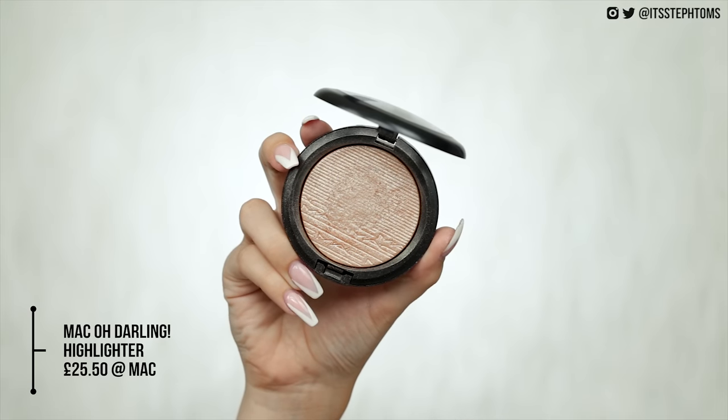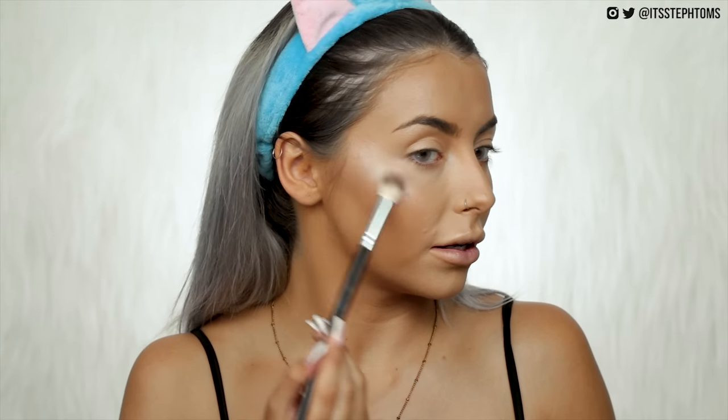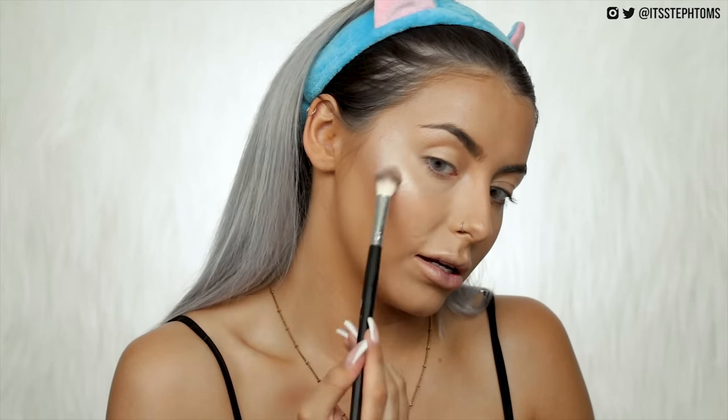Next we'll move on to highlighter. Still to this date one of my favourite dupes is for the MAC Oh Darling highlighter — this is £25.50. Then we have the Kiko Water Eyeshadow in shade 208, which is £8.90. Not the cheapest eyeshadow, but as a highlighter it's one of the best I've come across and worth the money. MAC Oh Darling is literally one of the smoothest highlighters ever — and the Kiko one? There is literally no difference at all between them.